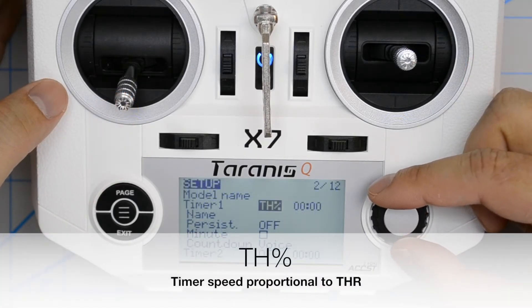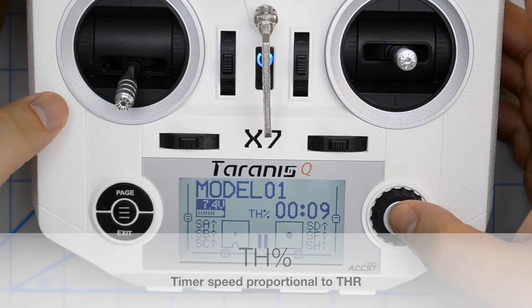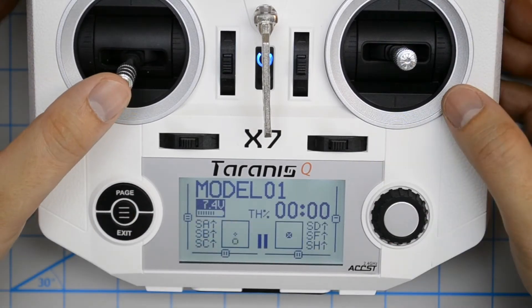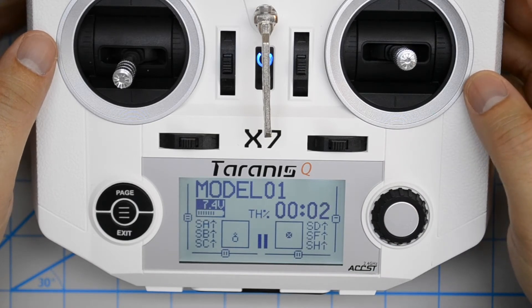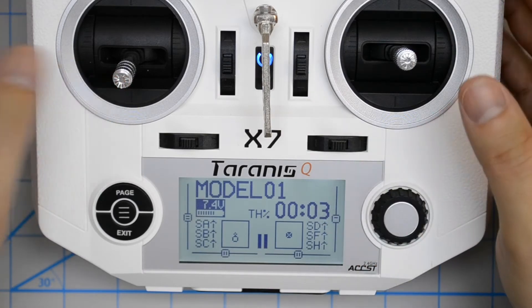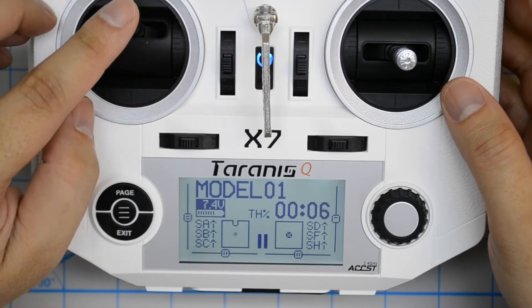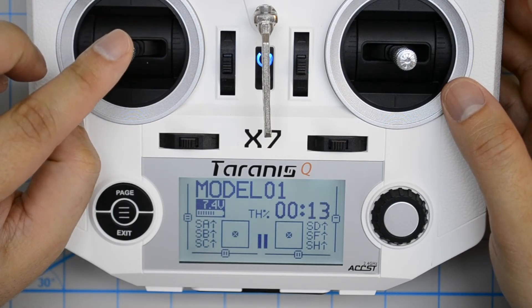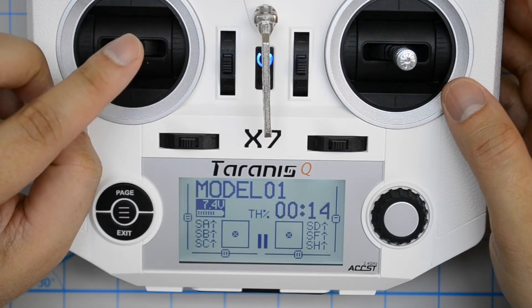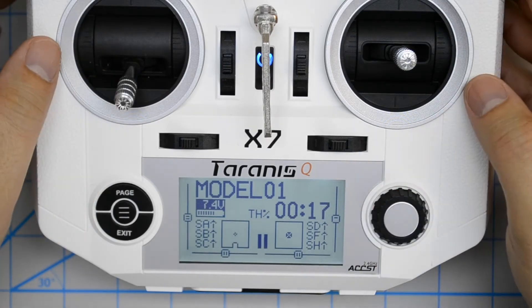Now we'll change that to throttle percent. Click exit and back out, then reset. Give the throttle about 25% — as you can see, the timer is now running very, very slowly. The timer speed is now a percentage of the throttle stick position. If you move the throttle stick all the way up, it's at 100%, so the timer will run at one-second intervals. If you put it down to 50%, the timer slows down by 50%, and if you move it down to zero, the timer stops running again.